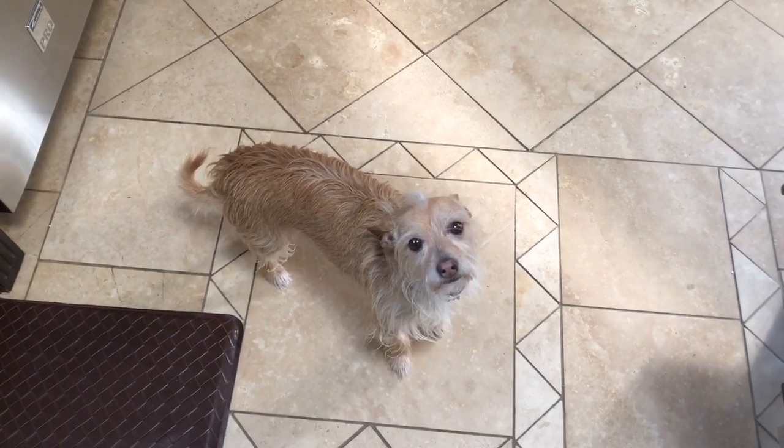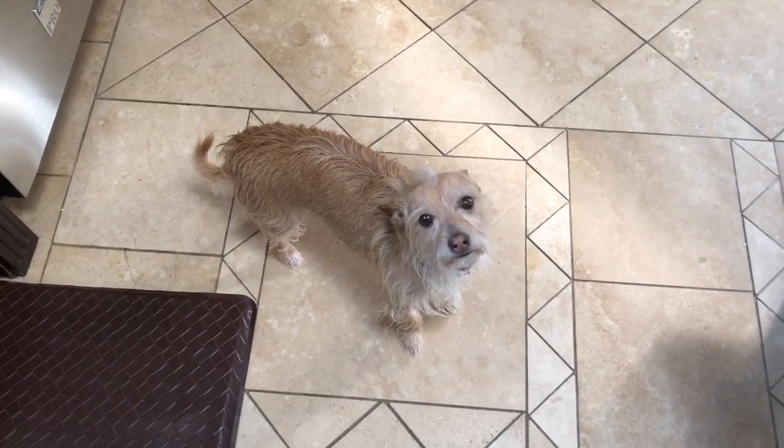I feel like someone is staring at me right now. It's Poppy. He's hoping for a crumb of food to drop in the kitchen.